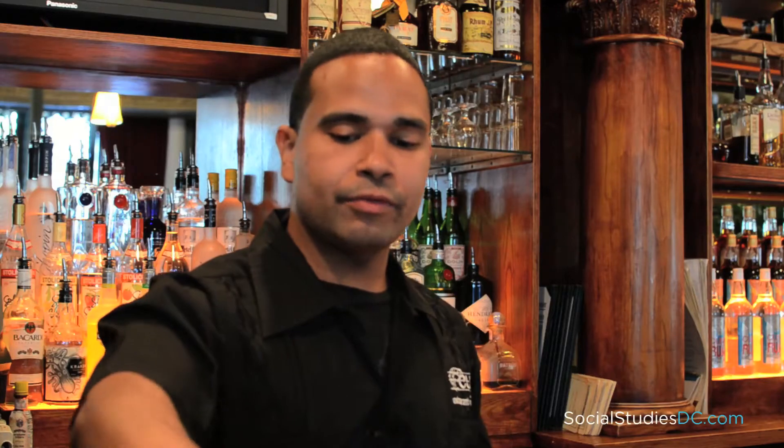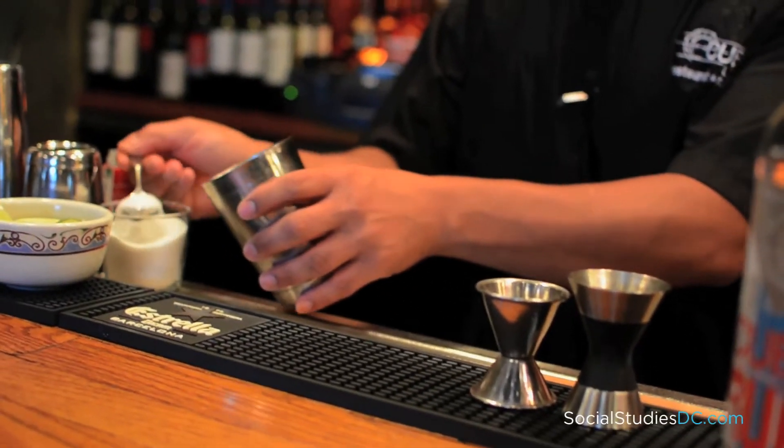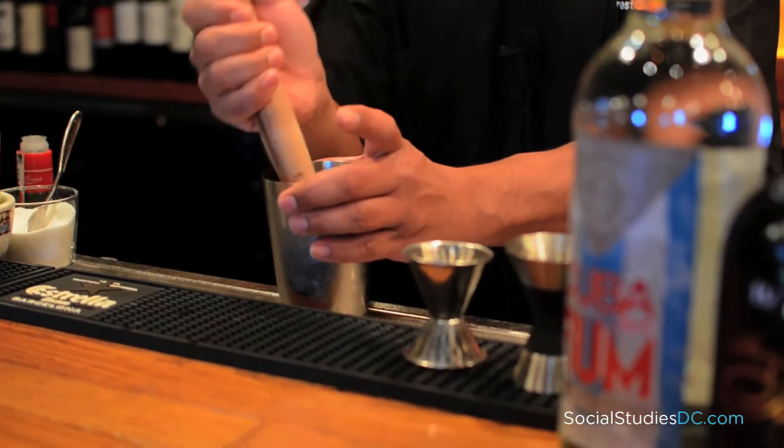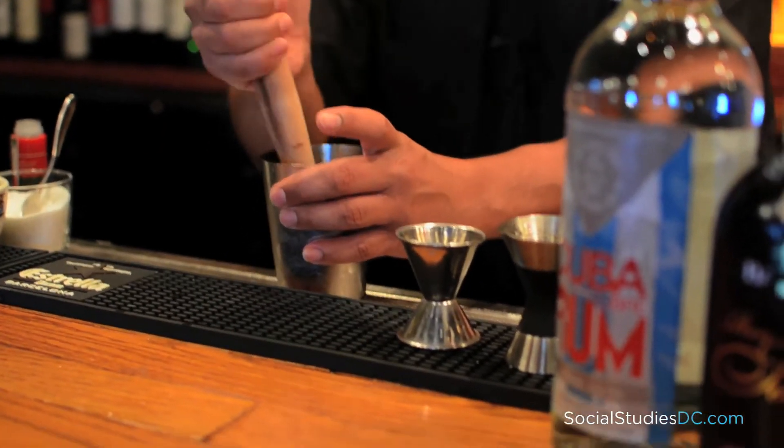And let's get started. First, I'll start off with your mixing tin and three limes, add two teaspoons of sugar. Now you want to muddle these firmly, get the juice and the oils off the skin of the limes.